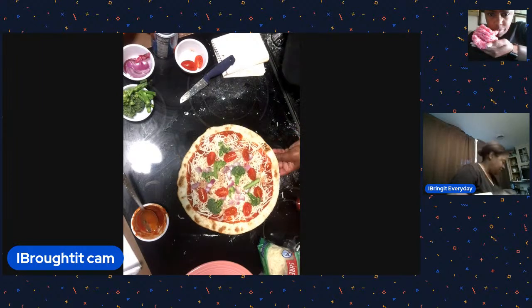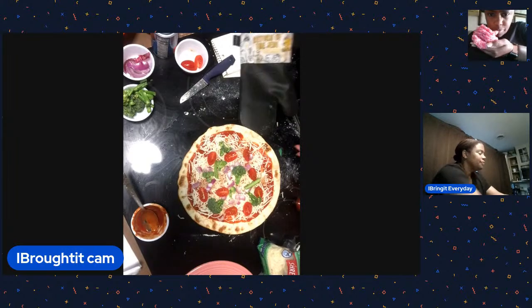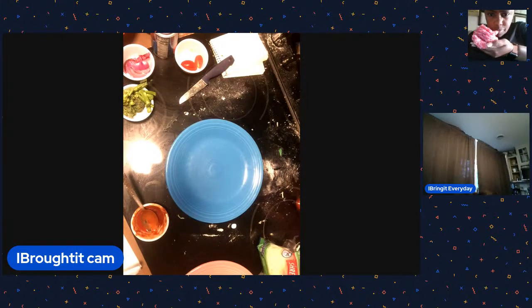Donald says he took those New Mexico chilies and put them in a white chicken chili - that sounds really good! We'll put them in pork chili too. We did buy some ghost peppers - they were like $2 for three or four. Mara says they love green chili in Colorado.